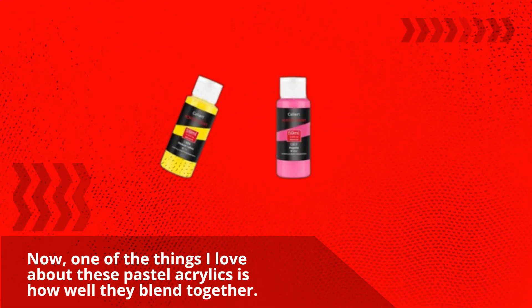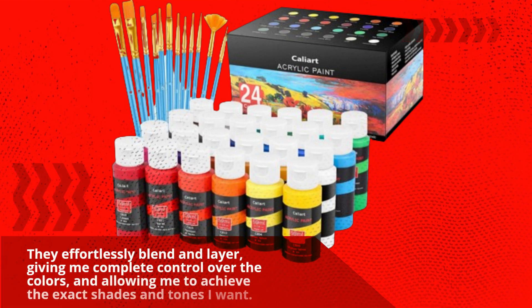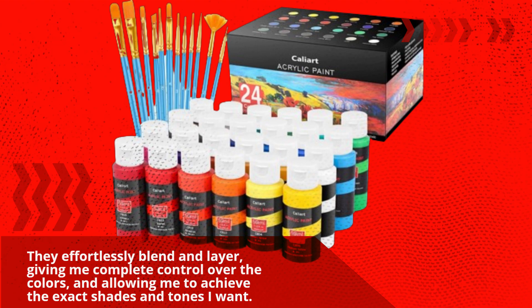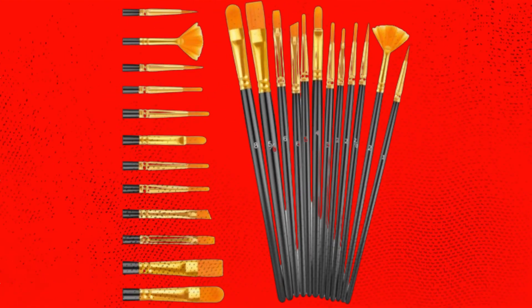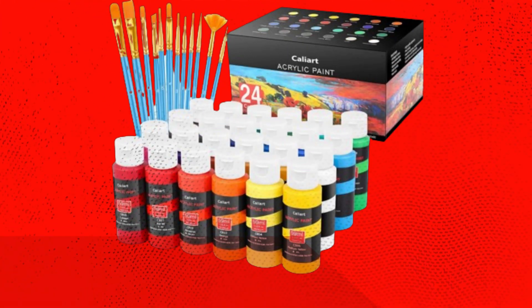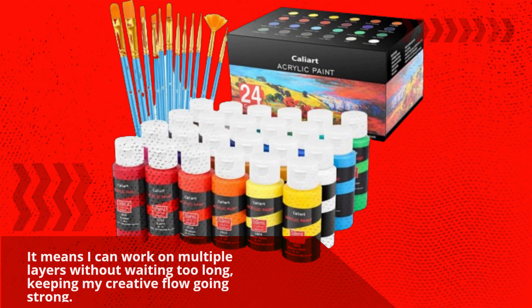One of the things I love about these pastel acrylics is how well they blend together. Check this out — they effortlessly blend and layer, giving me complete control over the colors and allowing me to achieve the exact shades and tones I want. Another huge plus is the fast drying time. As an artist, I tend to be a bit impatient, so this feature is a lifesaver. It means I can work on multiple layers without waiting too long, keeping my creative flow going strong.